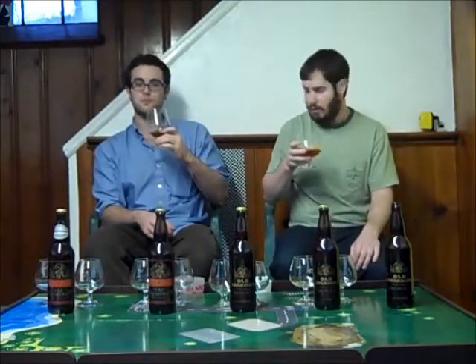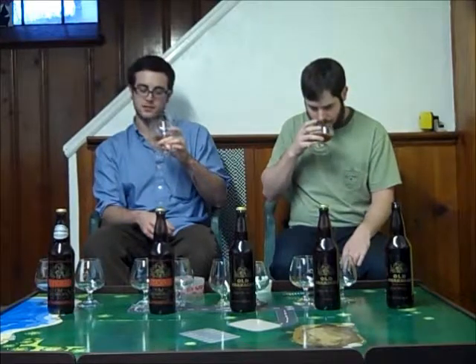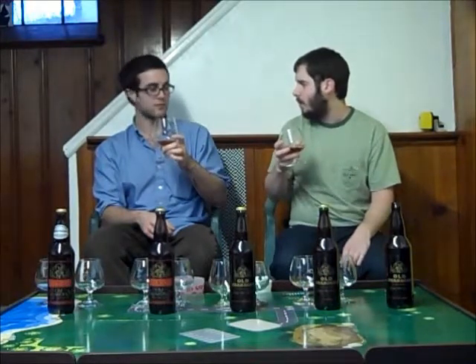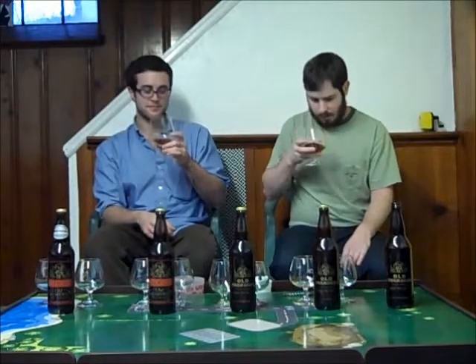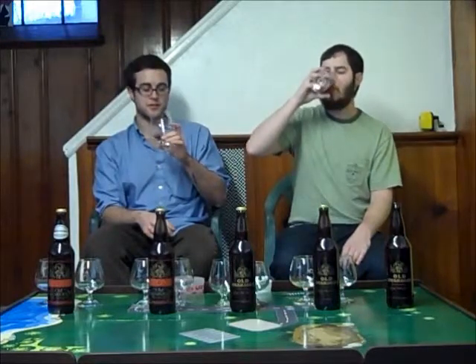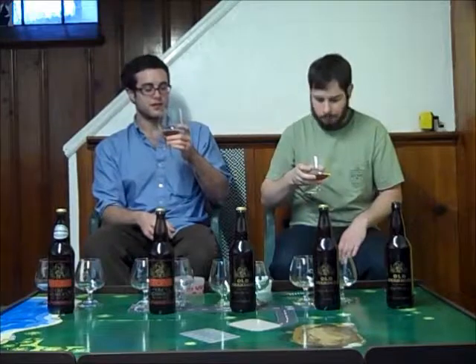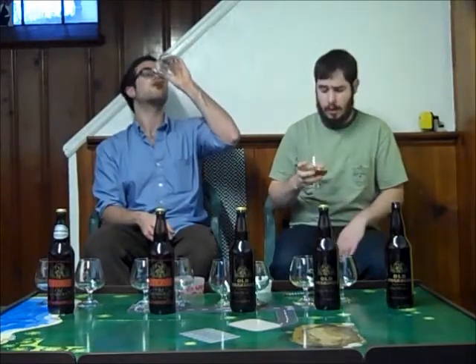Definitely getting a lot of citrus, some piney hops, slightly tropical. I get a little bit of alcohol, but not much — it's not bad. It tastes just like I remember it. Taking our first sip: very fresh, very piney. When you get this beer fresh, it is really hoppy. This is more of an American style, obviously, as opposed to the English style.